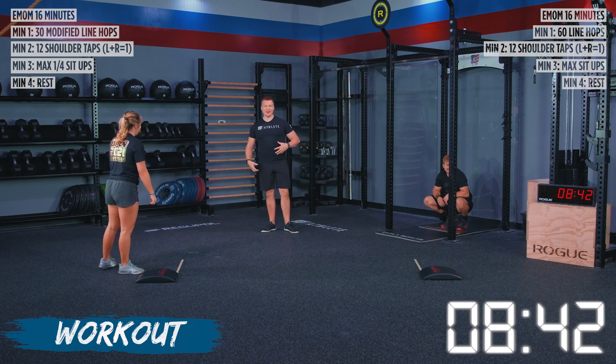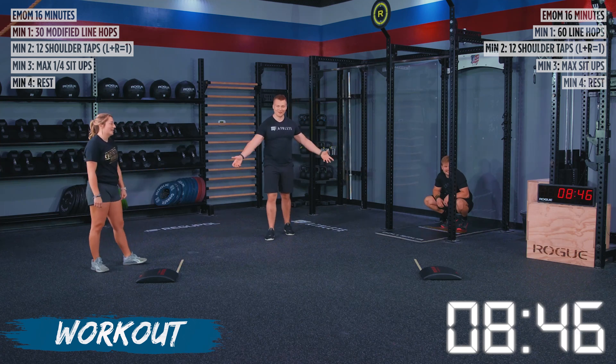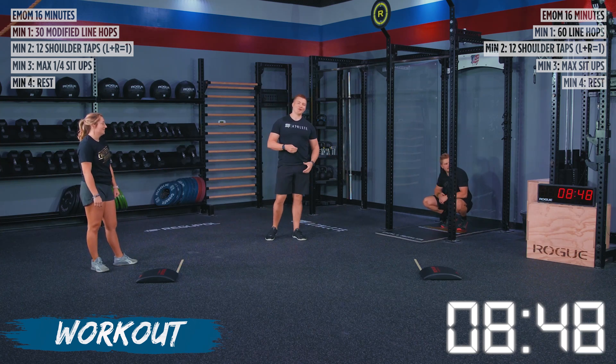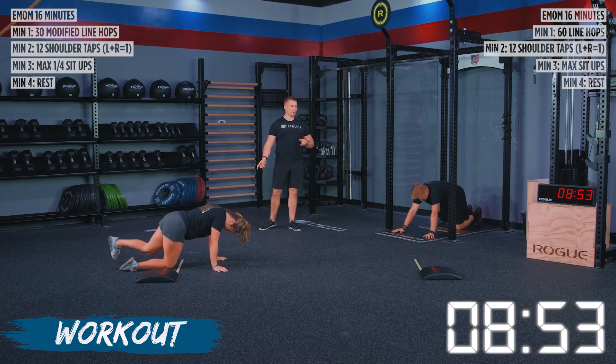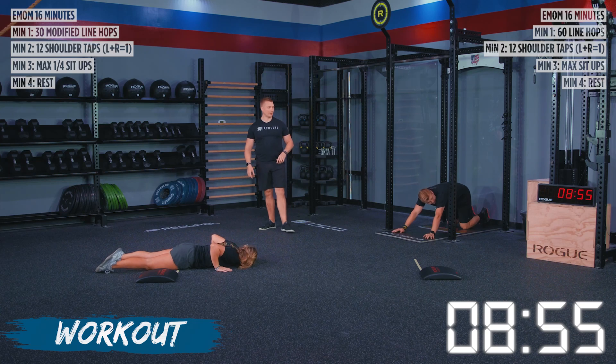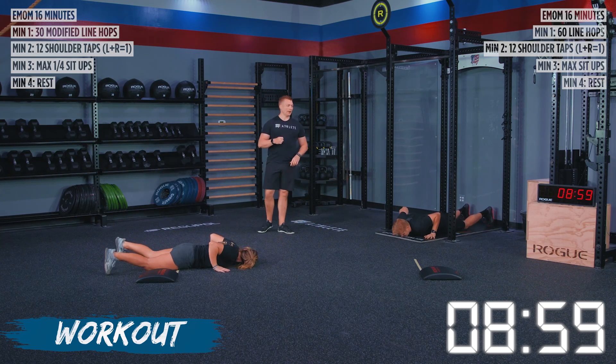Those line hops are in there as an inconvenience — we're trying to get your heart rate up so that when we go into the gymnastics piece, it's a little bit more difficult than if you were refreshed. You've got 10 seconds and then we are going into our inchworms or wall walks to shoulder taps — we've got three, two, one, and go.